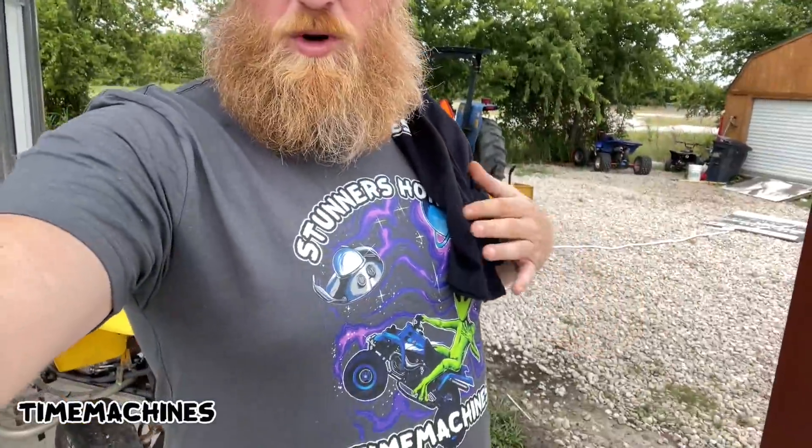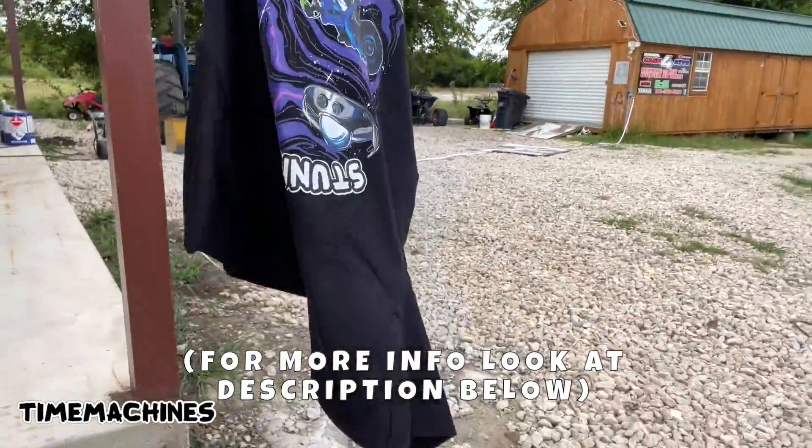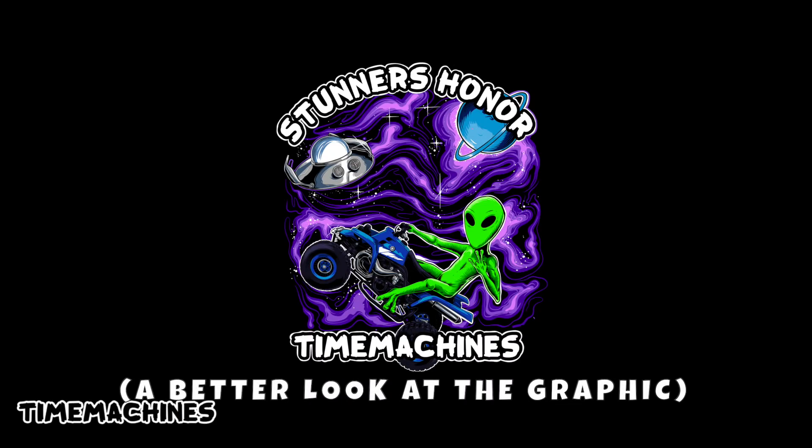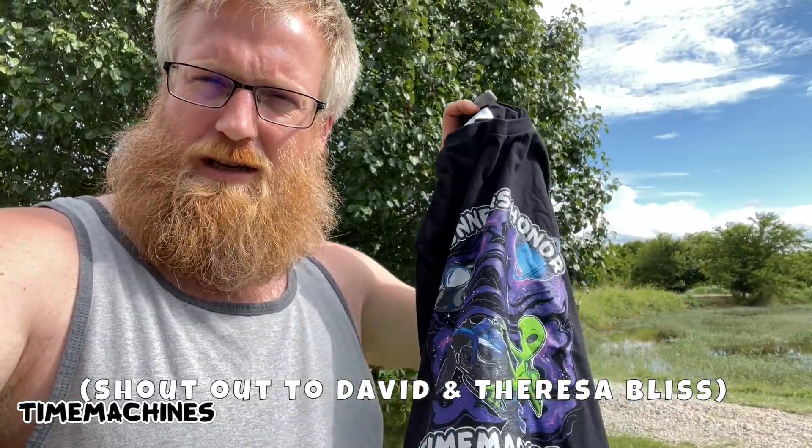Milo Ragone putting this Rincon 680 together and lots more. You wanted some Banshee merch - that's your first shot of the Time Machine shirt with a Banshee on it right there. We got a message from Theresa - David, man, I know you're going through a lot right now. You'd be the first one that gets one of these new stunners Honor Time Machine shirts, so we're gonna mail this to you man. We appreciate you watching and keep your head up, both of you - appreciate you, David.